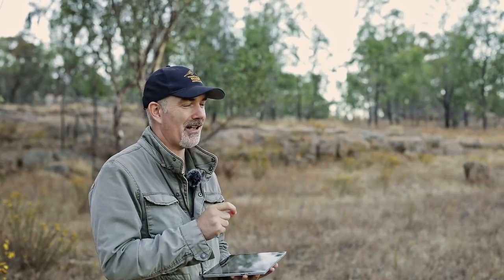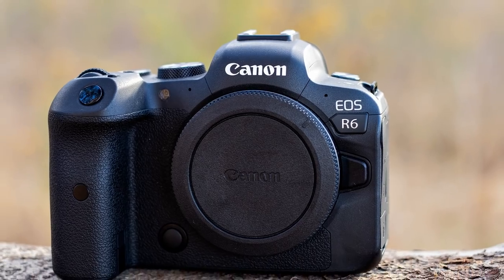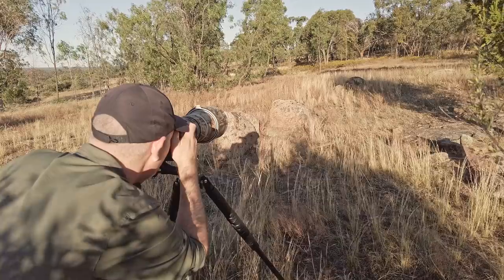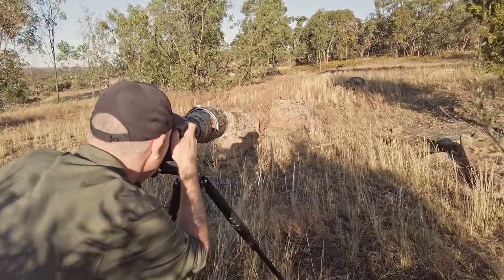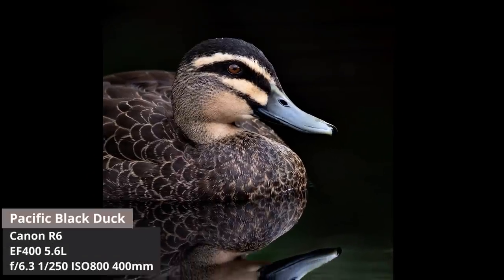G'day and welcome to the channel. In today's video I'm going to be reviewing the Canon R6 mirrorless camera, from the perspective of a bird photographer because that's what I love. I've had the camera for a few weeks. I've taken over 4,000 photos and had a number of different sessions, so I've really put the camera through its paces and I think I've got a fairly good idea of what it's capable of.